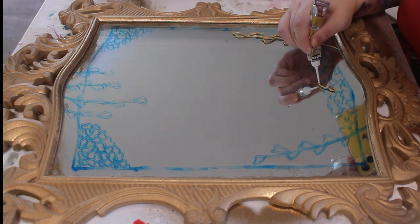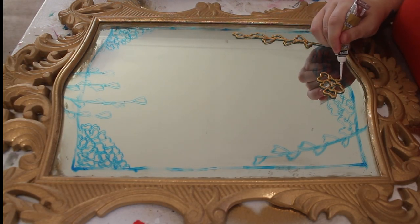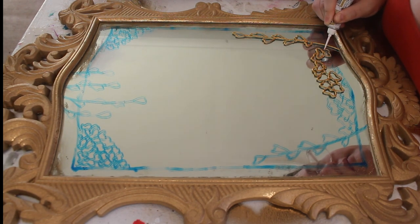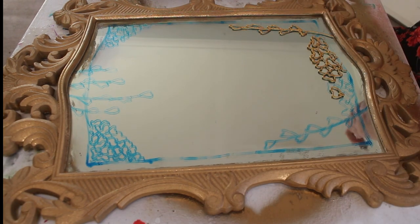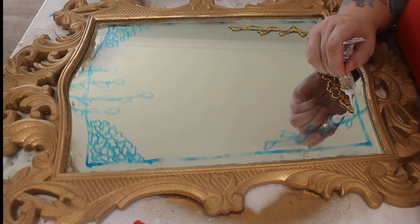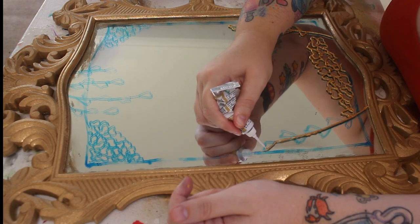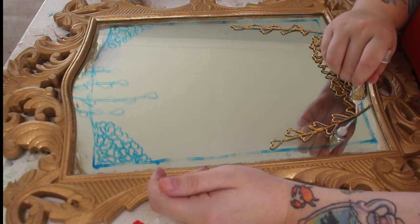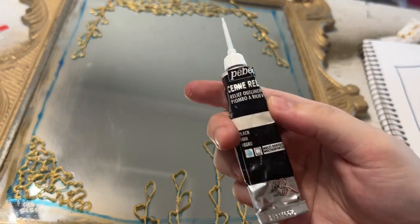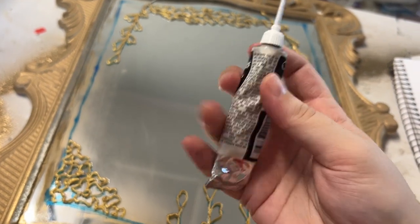I first started messing around with these Pebeo liners because I found this incredible artist — her name is Leah Dia, and I have linked her in my description, so please go have a look. The work that she does with these Pebeo liners is like actually out of this world, and she has incredibly steady hands and like a hundred million hours of practice. So I am hoping I will eventually get there, because a few of these lines on this mirror are pretty thick and gloopy. But that's why I stayed pretty simple with the shapes. I've decided I'm going to do the outer line and then some details in these inner parts in black.